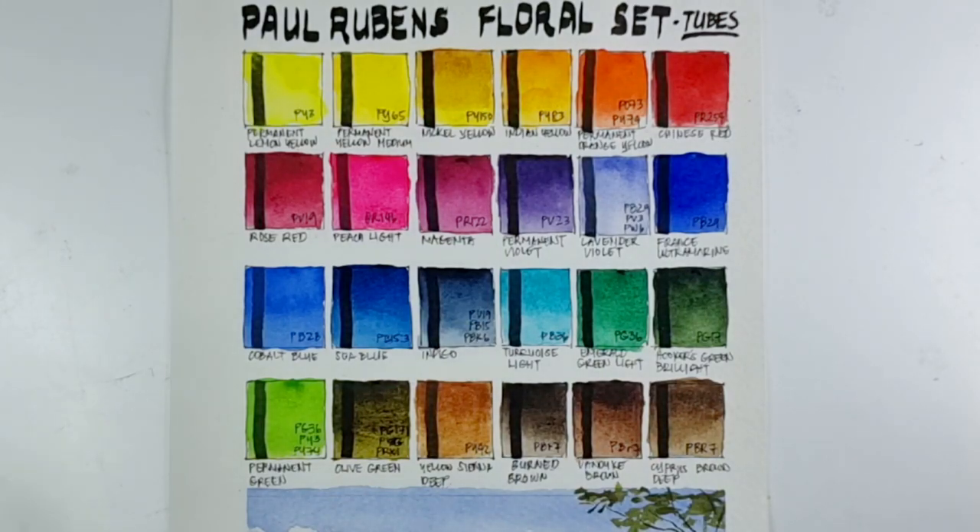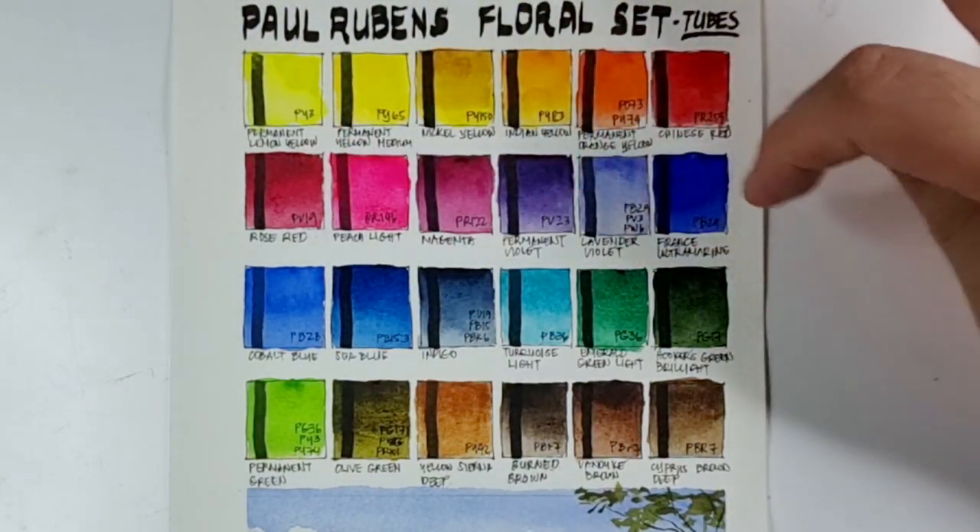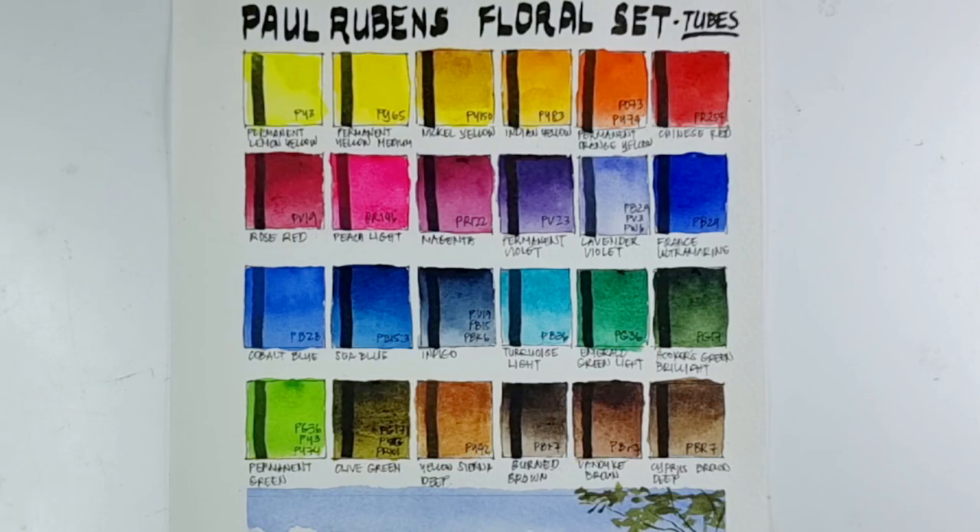First I would like to commend the set for having 19 single pigments out of 24 colors, giving artists the opportunity to mix cleaner colors. I'm honestly very happy with the color selection. This would work both as a floral set and as a basic 24-color set — the primary colors are pretty balanced: four yellows, four reds, four blues, which allows you to mix a wide range of colors.